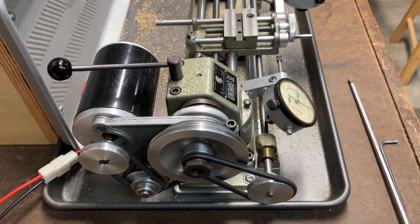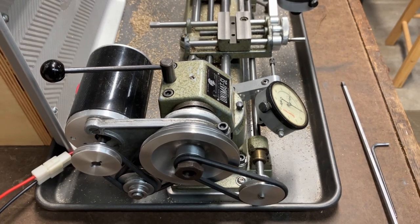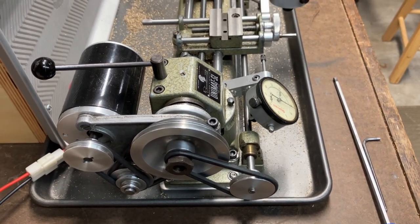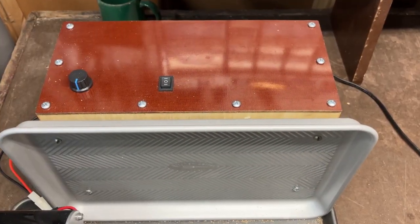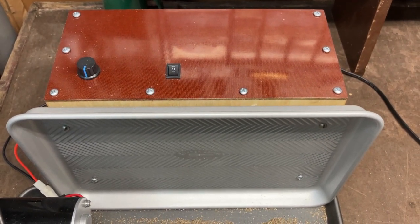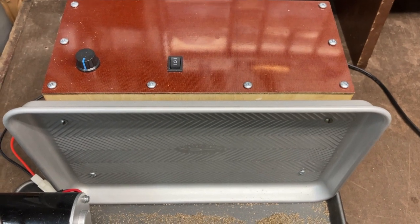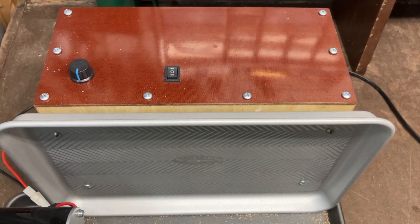One of the first things I did was swap out the motor. The original was a 95-watt AC motor; this one's a 150-watt DC motor, which gives me a better speed range and better low-end torque. Unfortunately a DC motor requires more than just a motor — this one required a power supply and a potentiometer for speed regulation. I can run up to about 2800 RPMs, and it runs forward and reverse, though you don't want to run it in reverse because it has a screw-on chuck.